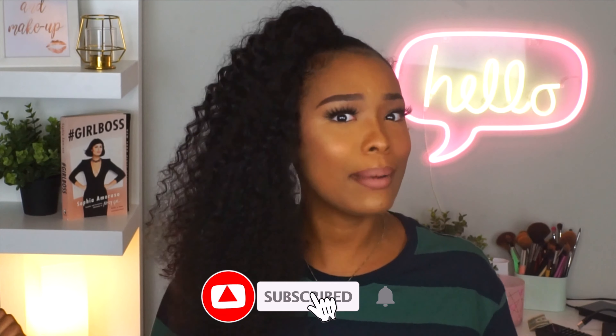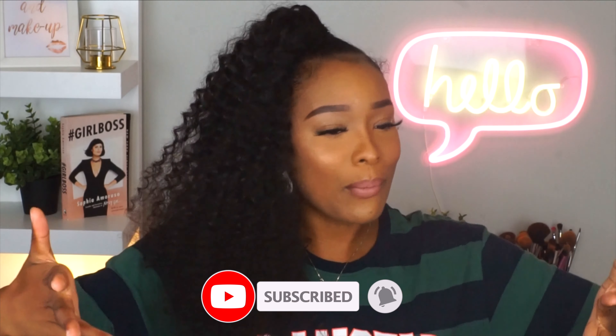If you already like how this is looking, definitely give this video a thumbs up. And if you are new to my channel, go ahead and hit that subscribe button — I mean, you're already watching so you might as well. But yes, without further ado, let's go ahead and get right into this video.